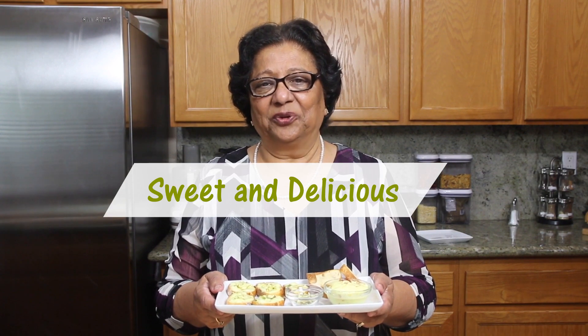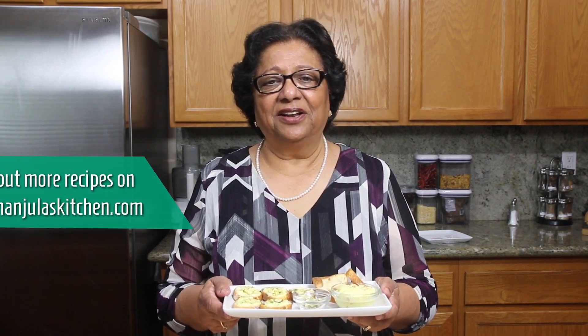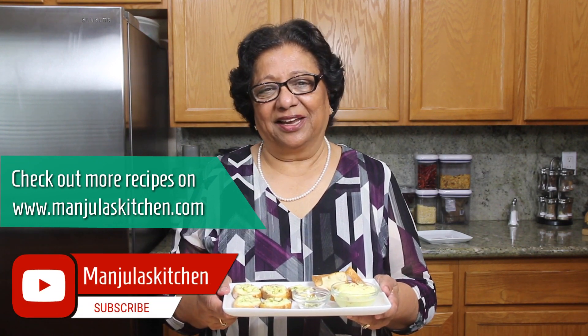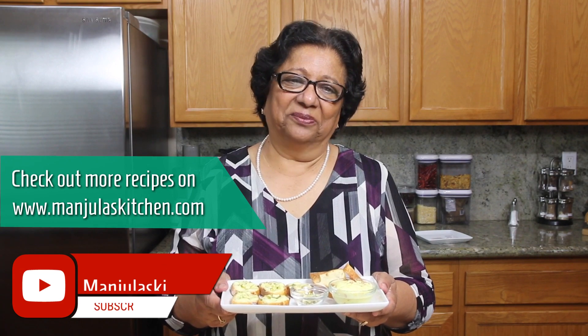I am ready to serve the Custard Toast Bites. They are easy to make — this is an easy sweet dish, but delicious and it looks great. Custard bruschetta can be served as a dessert or a tea time snack. This will surely impress your family and friends. Enjoy! Thank you, till we meet again. Check out more recipes on manjulaskitchen.com.